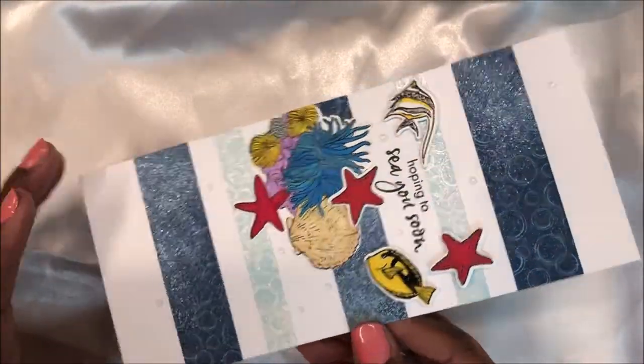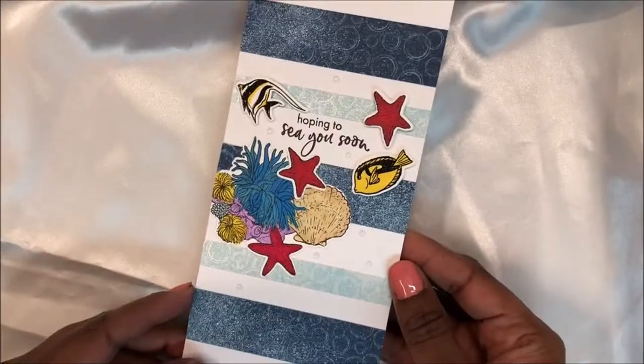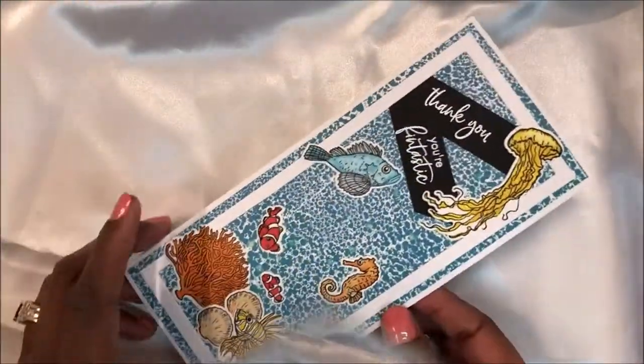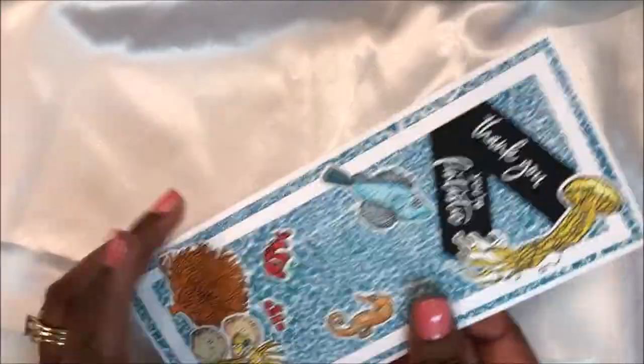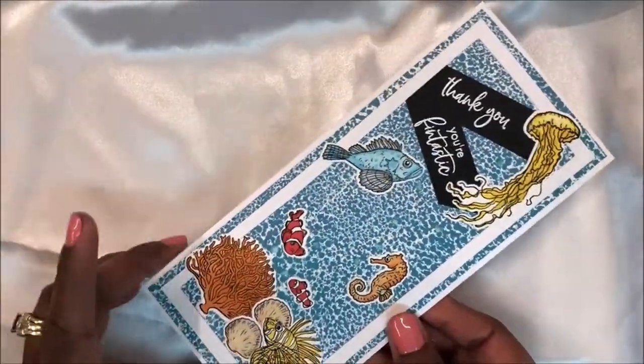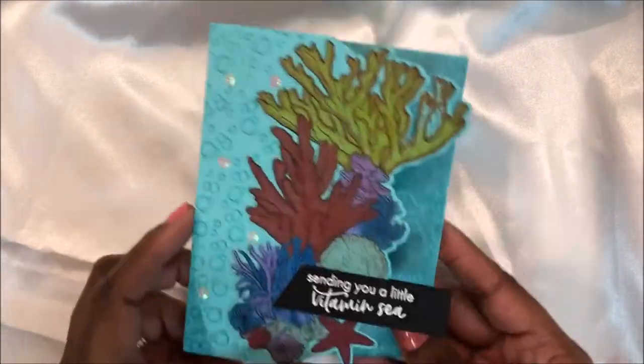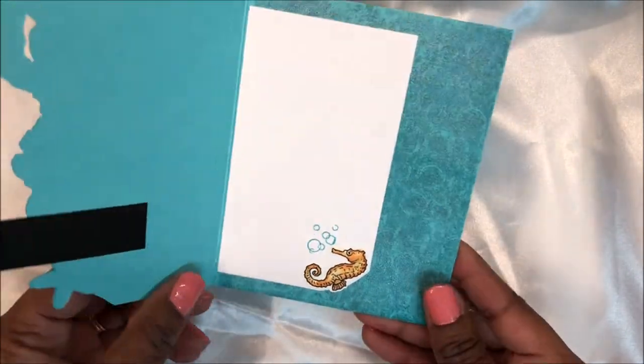Let's take a look back at all of the cards I made in today's video. Let me know in the comments which card you liked best. As always, thank you so much for joining me today. If you like this video, please give me a thumbs up, and if you've not subscribed, please subscribe to my channel. Until next time!